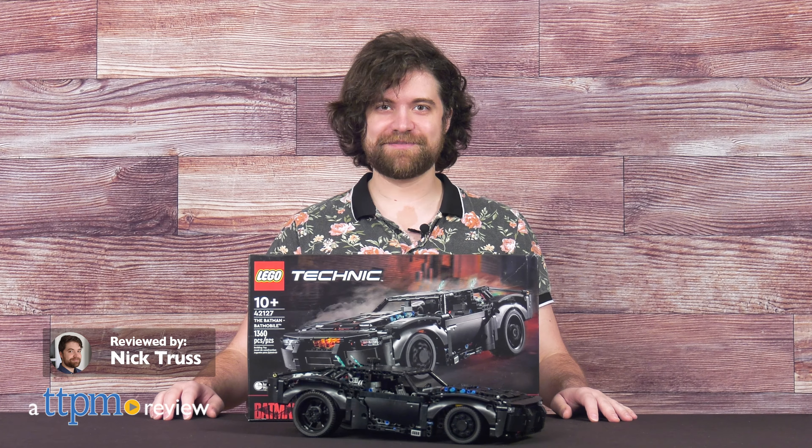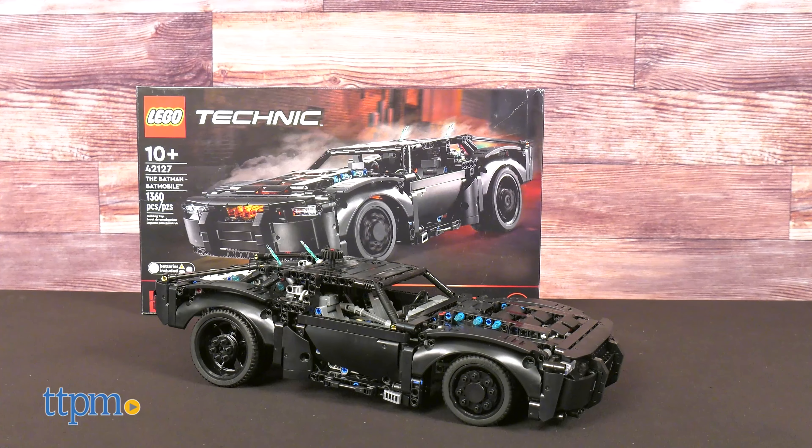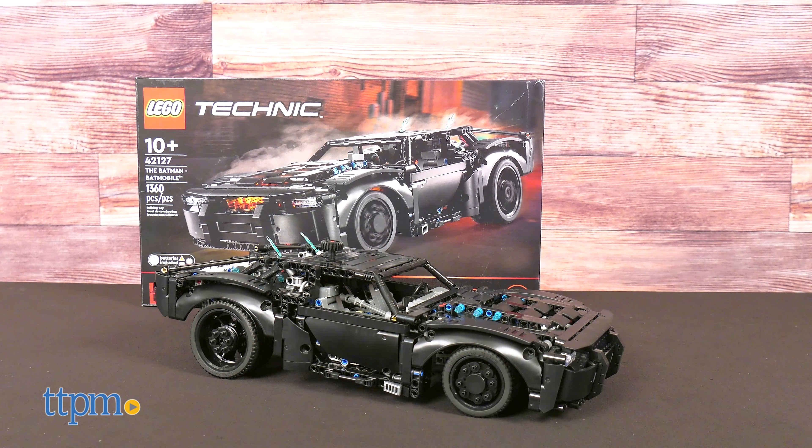LEGO faithful, we all knew this had to happen, and boy does it not disappoint. Say hello to the LEGO Technic, the Batman Batmobile.